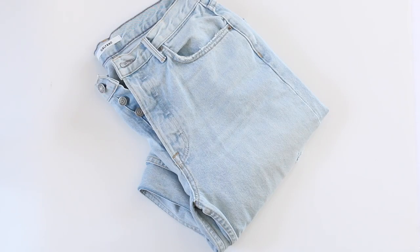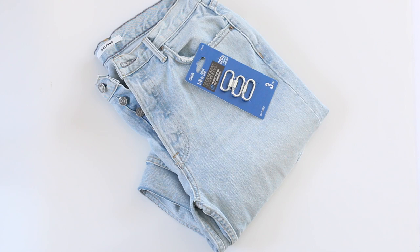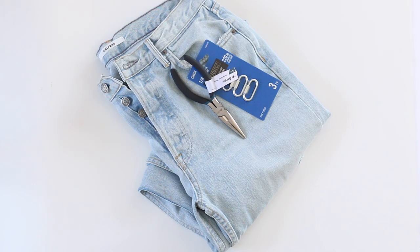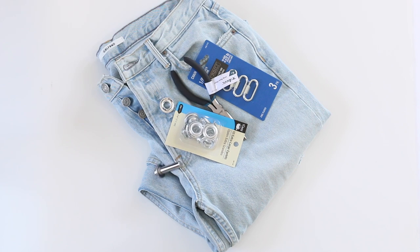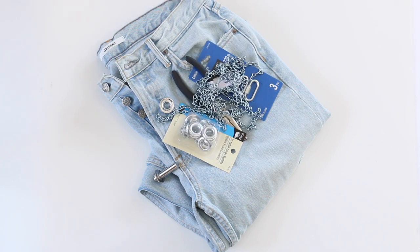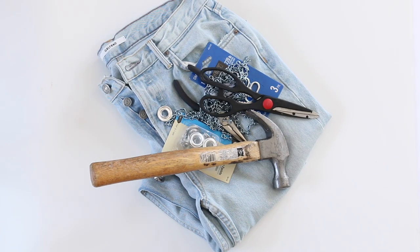For this DIY, the most important thing is your denim. You're also going to need a shackle, a plier, and eyelets — which I bought at Joann's, but you can buy them anywhere — along with the eyelet kit. Then you'll need a chain that I found at Home Depot, a hammer, and last but not least, some scissors. That's everything you need.